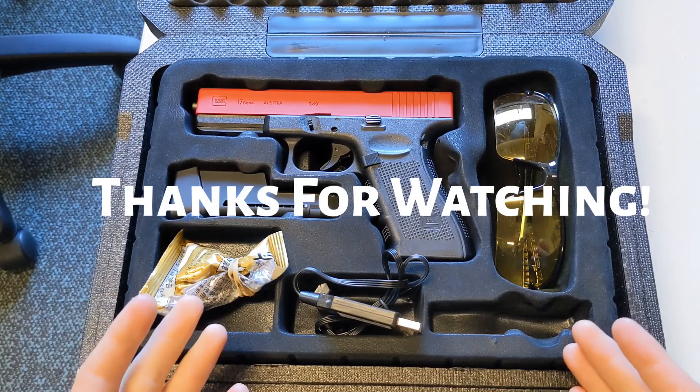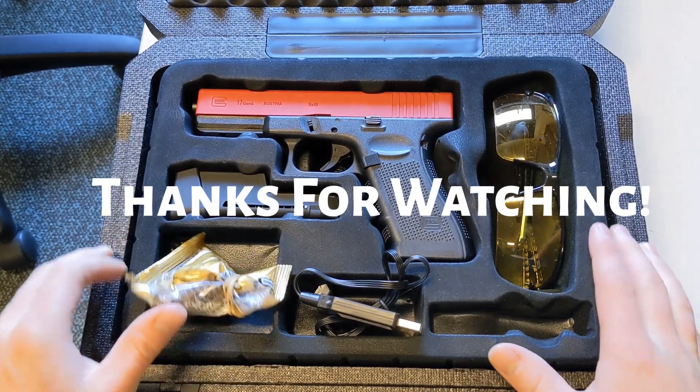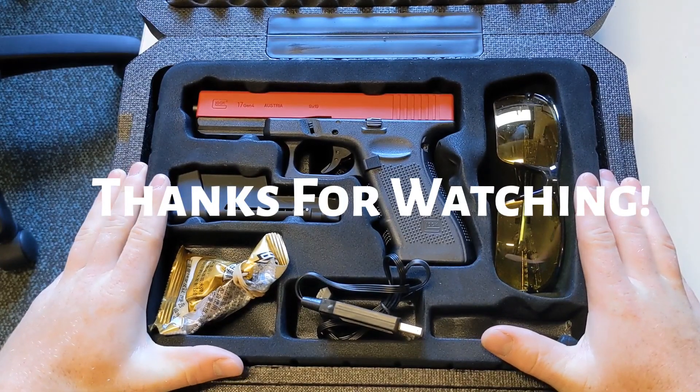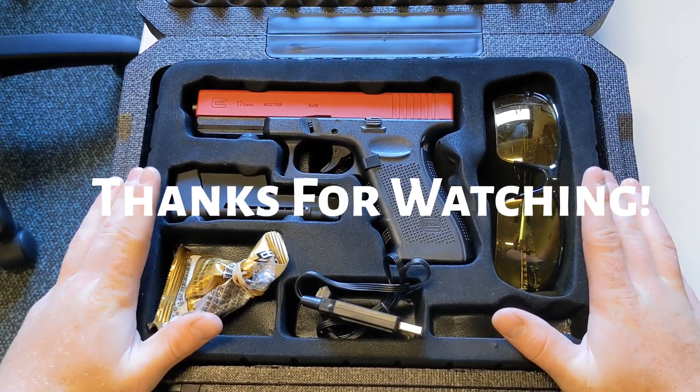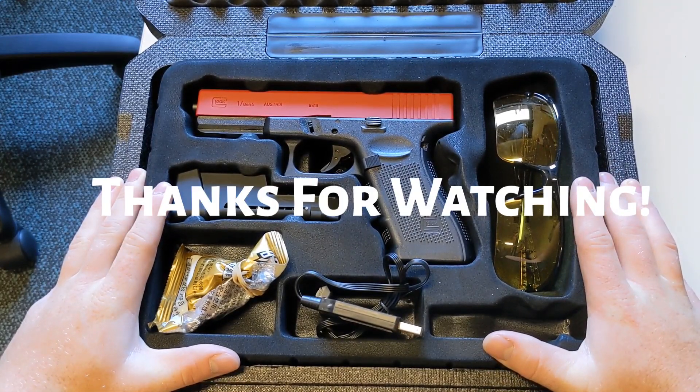Okay guys, that is the extent of what is inside the Glock 17 3DG assembly. If you have any questions, queries, or are just interested in any other content, just let me know and I'll be happy to provide.